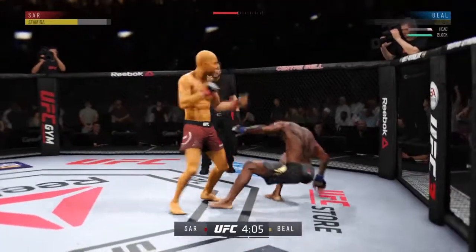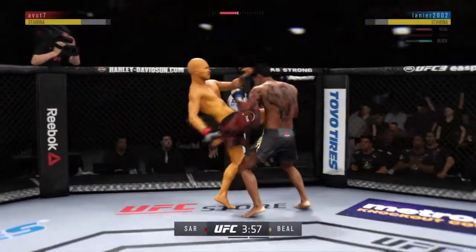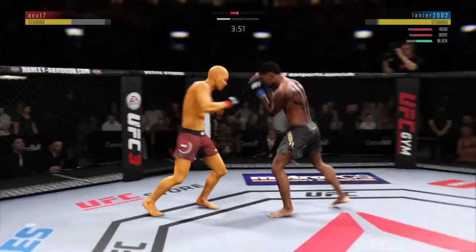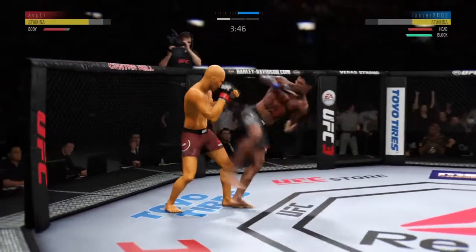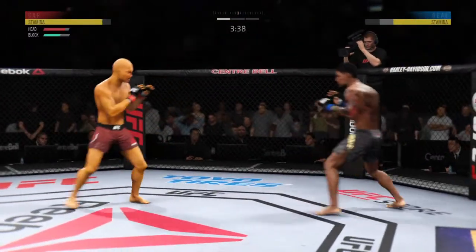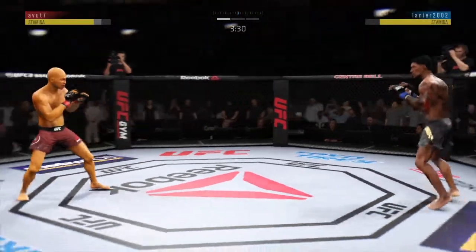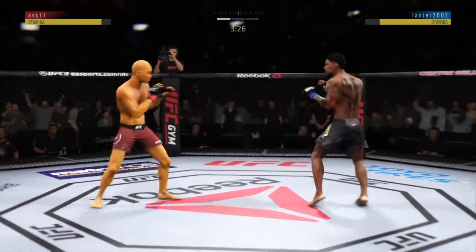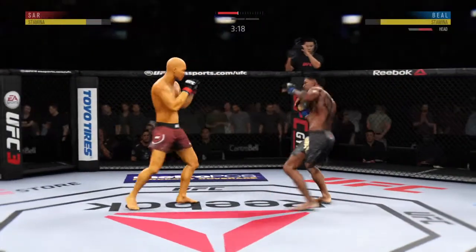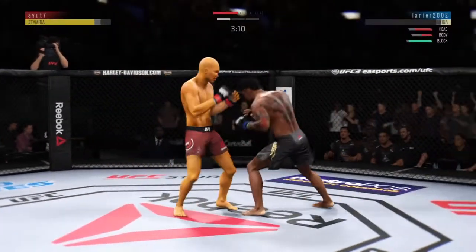Who saw that coming? He's got him hurt here. Big knee to the body. Hard left hand — that's a good combination. Both guys landing with conviction now. Body kick. That one hurt — you can tell that shot hurt him bad in the body.